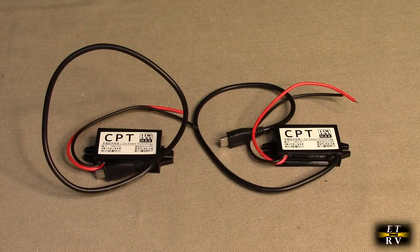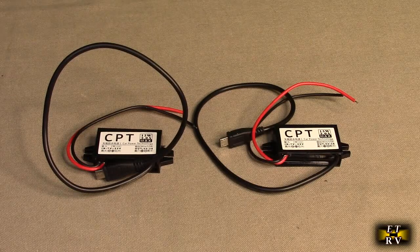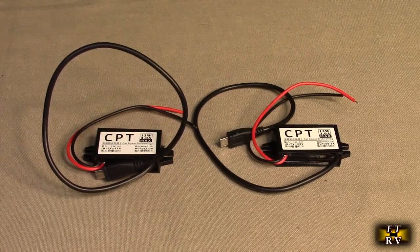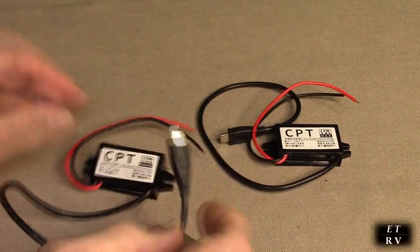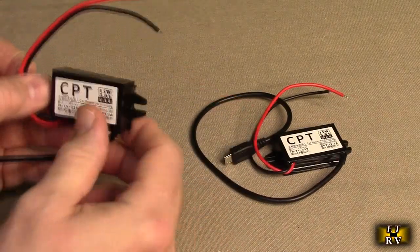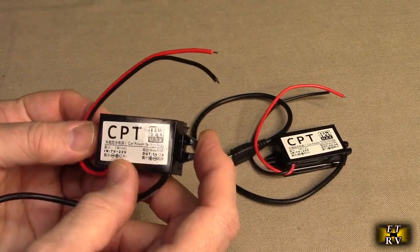12 volts, one and a half amps in. It will go to 5 volts, 3 amps out — up to 3 amps, depending on what you're connecting it to. It has a micro USB connection and gets great customer ratings. This module has safety circuitry to prevent short circuits, over current, over power, and so forth.